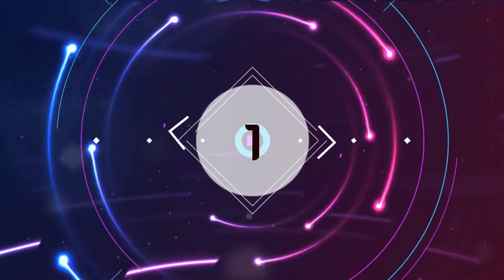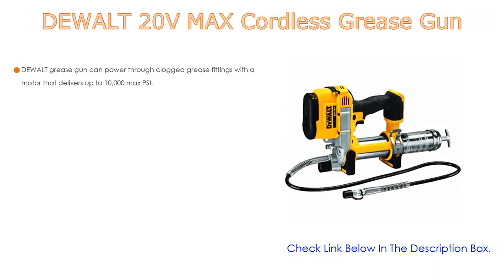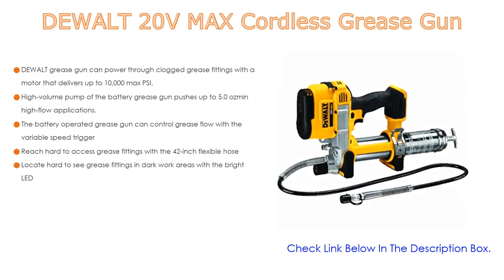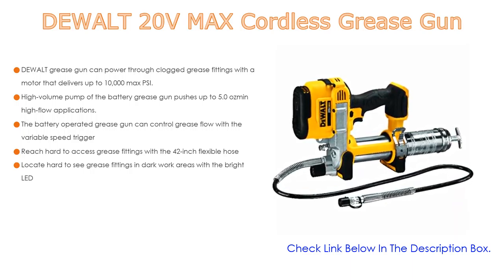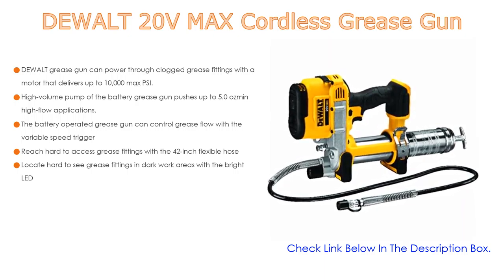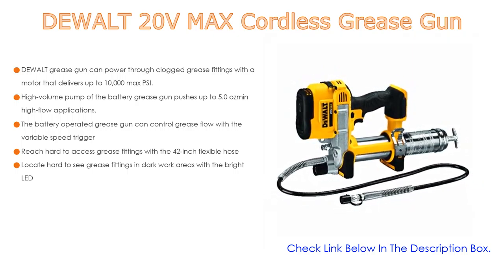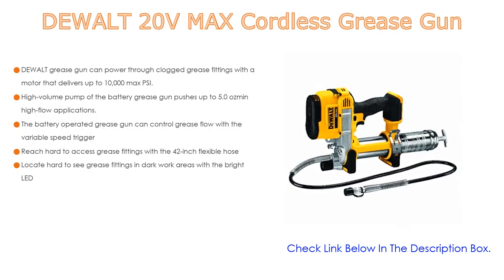Number 1. The DeWalt 20V Max Cordless Grease Gun is the most popular product in our experience. It can power through clogged grease fittings with a motor that delivers up to 10,000 max PSI. The high-volume pump pushes up to 5.0 oz per minute for high-flow applications. The variable speed trigger allows you to control grease flow. You can also reach hard-to-access grease fittings with a 42-inch flexible hose.